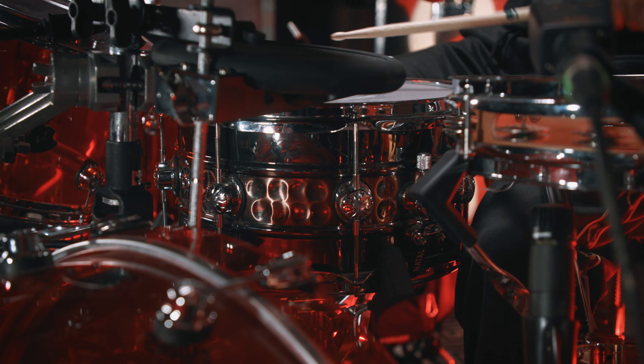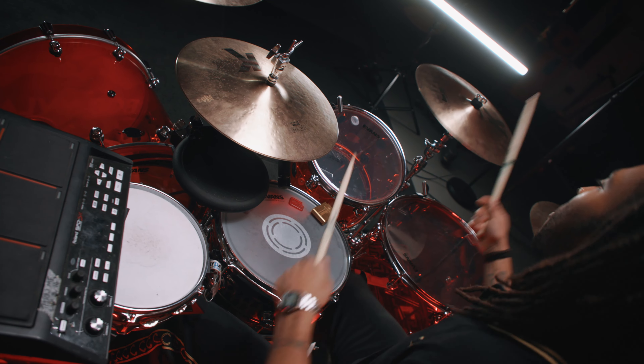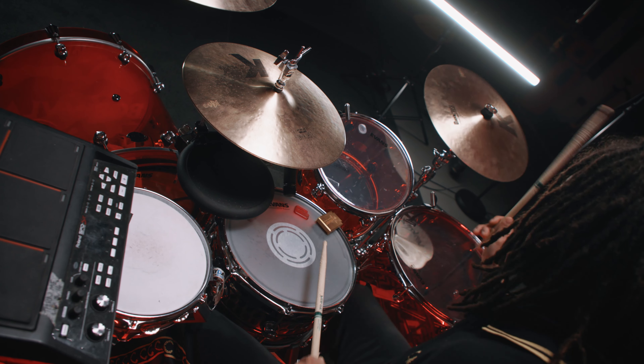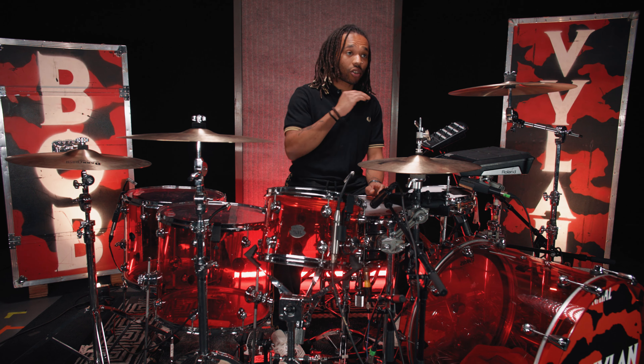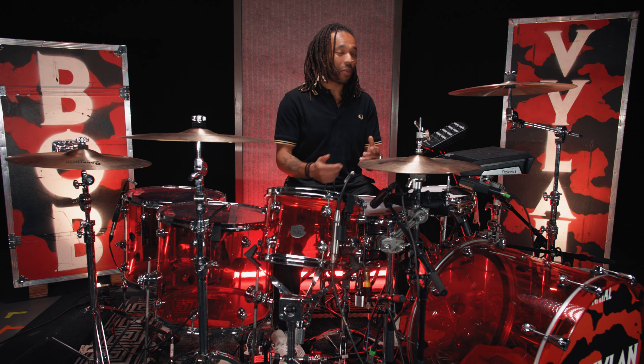The snare, arguably the most important drum, is a beaded steel 13 by 7 inch Natal snare. The thing that stood out about this is it really just cuts through everything — the track, the vocal, everything when you're in the room. You really hear it. It sounds like a shotgun going off, which is exactly what you want: a big crack from a snare.